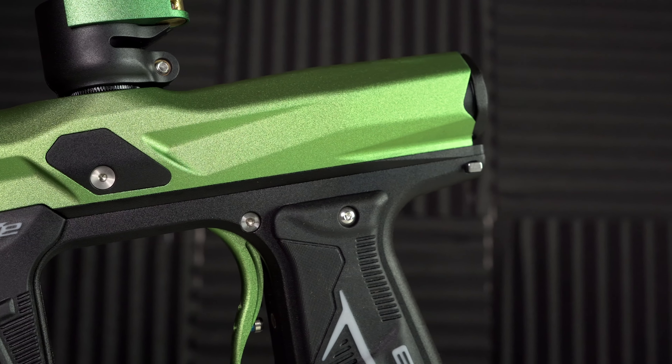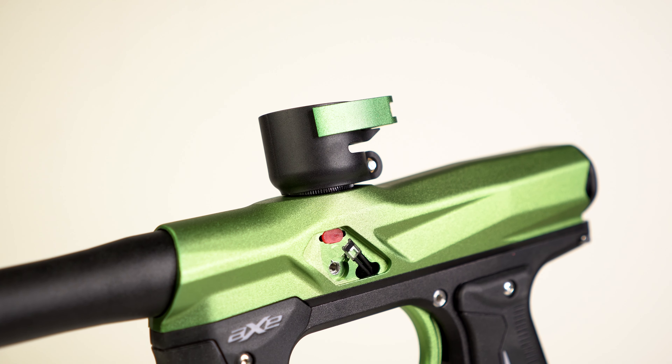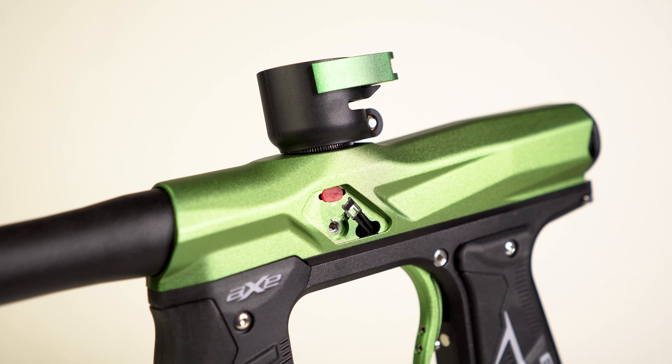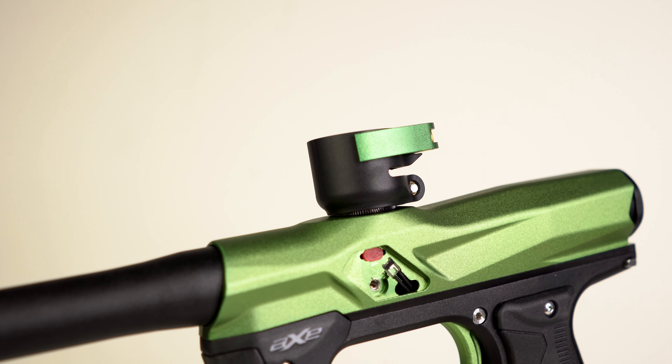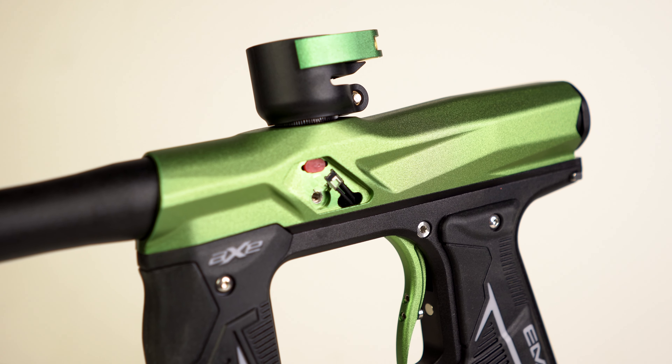On the previous Axe you had to disassemble the entire gun. You had to remove the frame, take out a bunch of screws, remove some air transfer tubes, remove the solenoid, take this plate off — it was super annoying. Now it's just super easy and quick to get you back on the paintball field. It's way easier to clean the eyes; you don't have to take the whole gun apart.